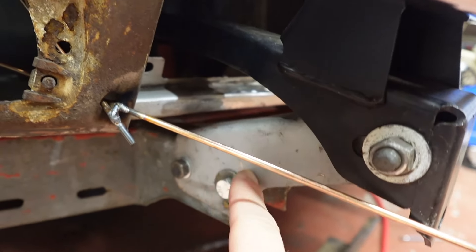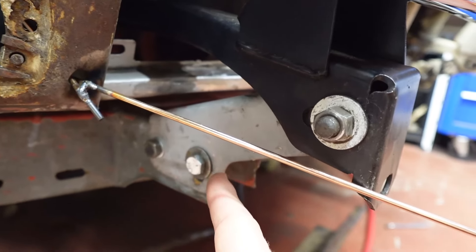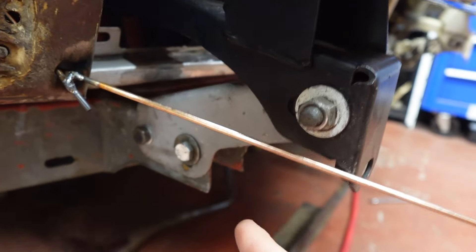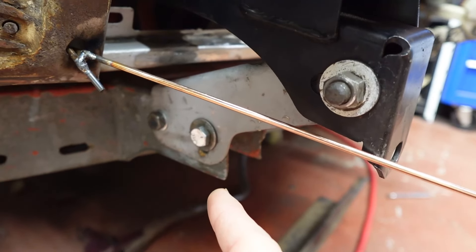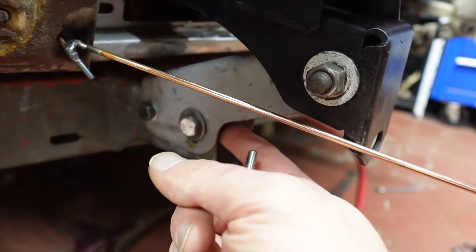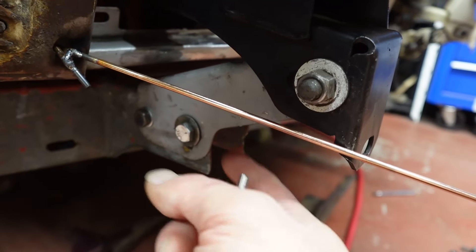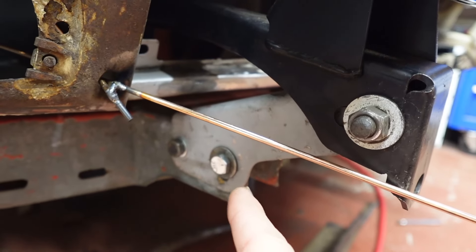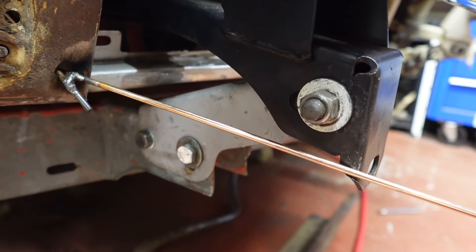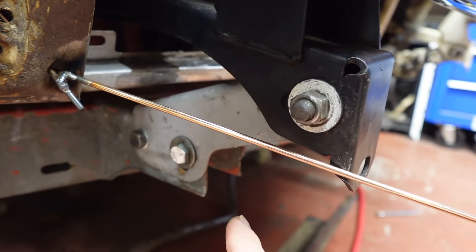So with these brackets — this one was pinched in at the back, so these two bits were too close together. That was making it difficult to adjust, and that's probably because it had been done up at some point with the crush tubes not in. So I bent the sides back out, flattened them out with the hammer on the side of the bench, and that's now happy.